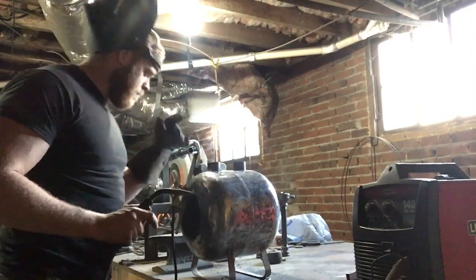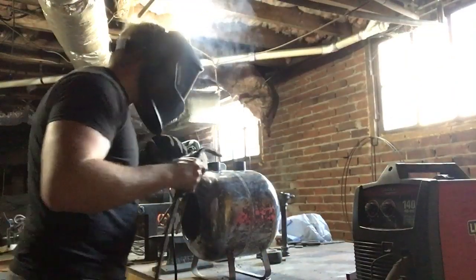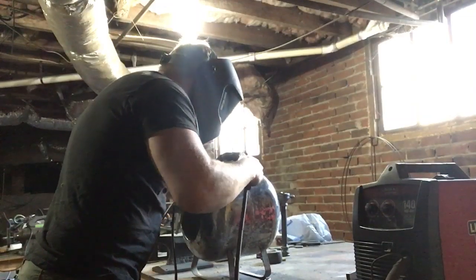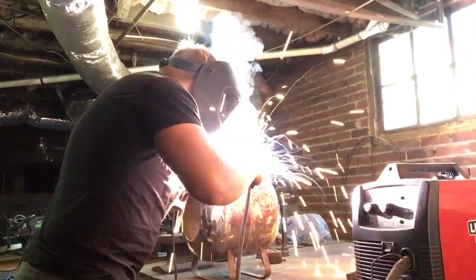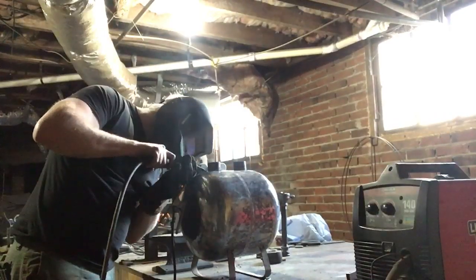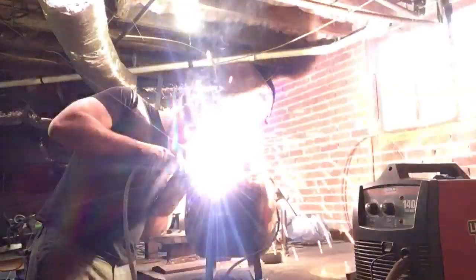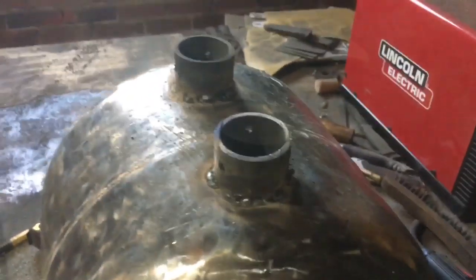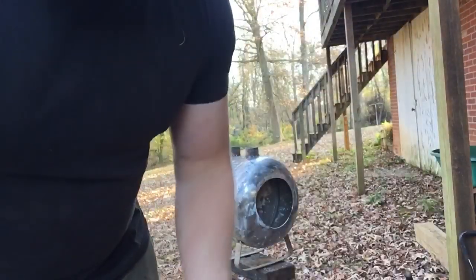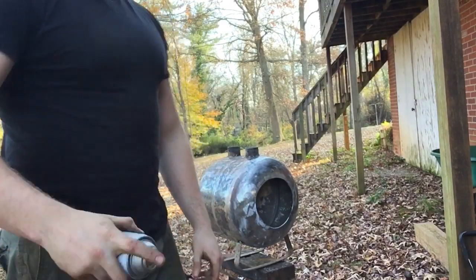Volume two of John attempting to weld — we're gonna get these burner ports put on here. They're on there where I want them, so now I'll just run some beads all the way around. There are our burner ports — not a pretty weld by any means, but I think they'll do the job for holding up the less than one pound of the burner assembly. Next thing is let's get a coat of paint on this bad boy. I'm using Rust-Oleum high heat spray paint, rated for up to 1200 degrees — which is more than enough. If the outside of your forge is getting to 1200 degrees, the paint coming off is probably the least of your worries.